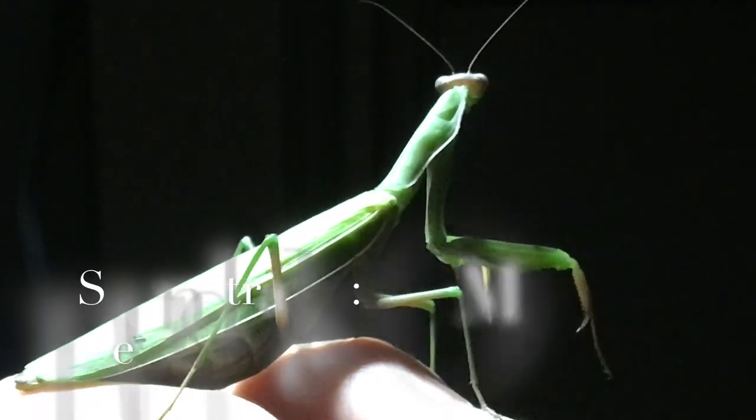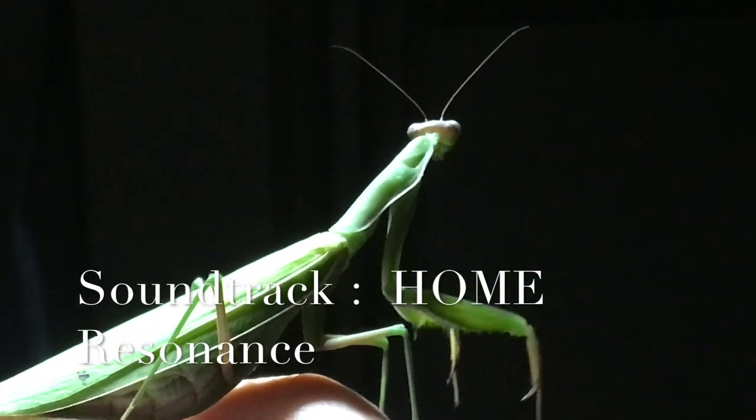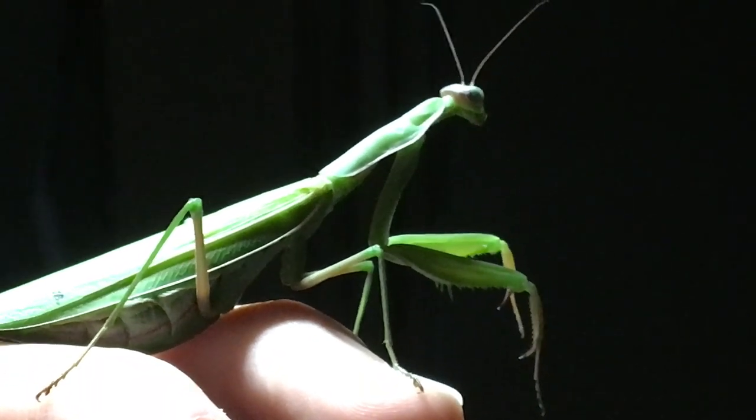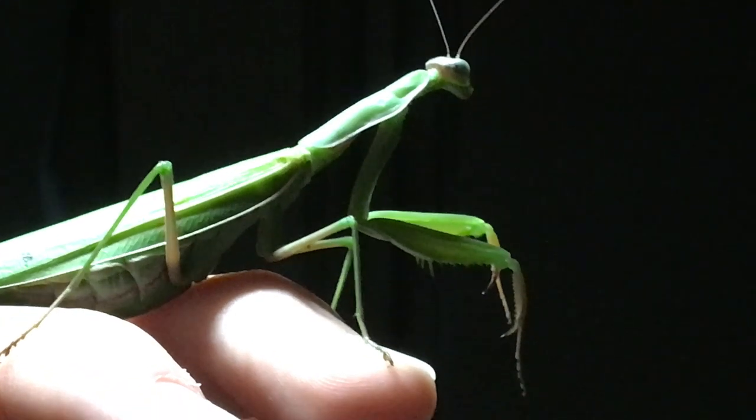For today's episode, we're going to talk about praying mantis and how to take care of them. This is my new little pet and I will show you everything you need to know to take good care of them.